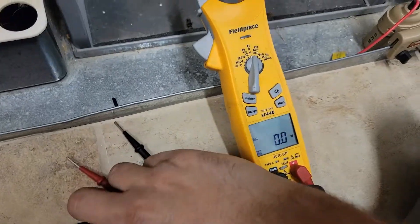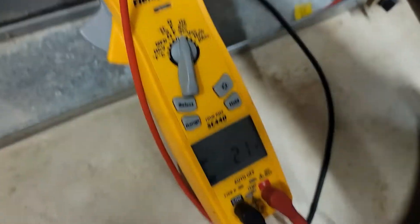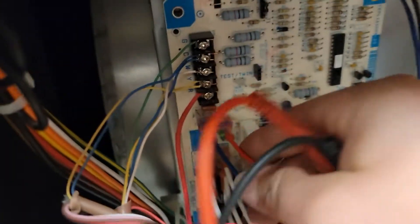Let's take our meter and check the voltage. From R to C, we should have 24 volts. We have 2 volts, so we should have 24 volts coming from our transformer.